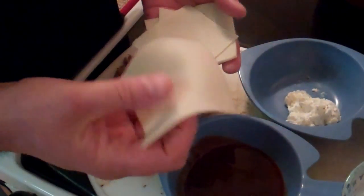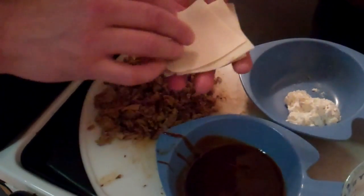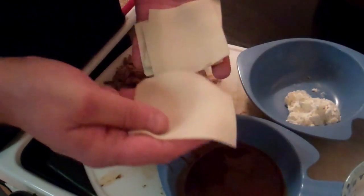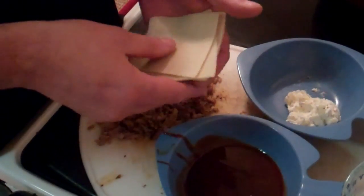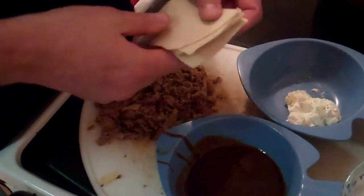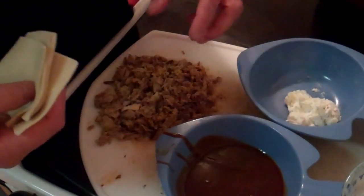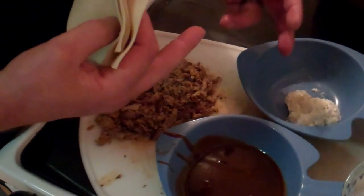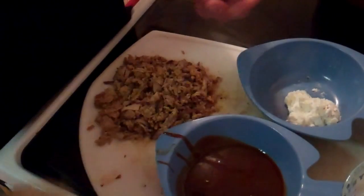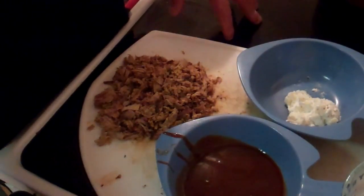I get the wonton wrappers at the grocery store. I used to make my own — roll out my own pasta dough — but I found these are really easy and they come out perfect. I've also used egg roll wrappers and made egg rolls the same way with pulled pork, shredded cabbage, and carrots with barbecue sauce or mustard sauce. Your choices here are unlimited.